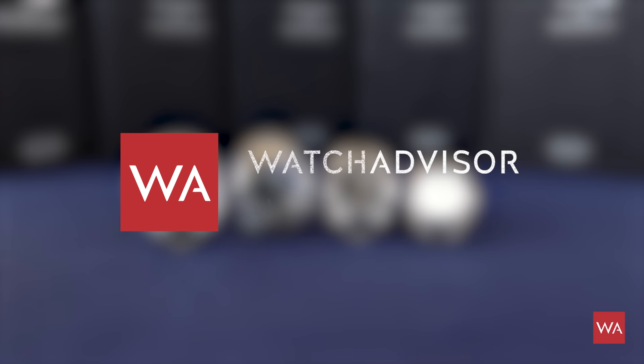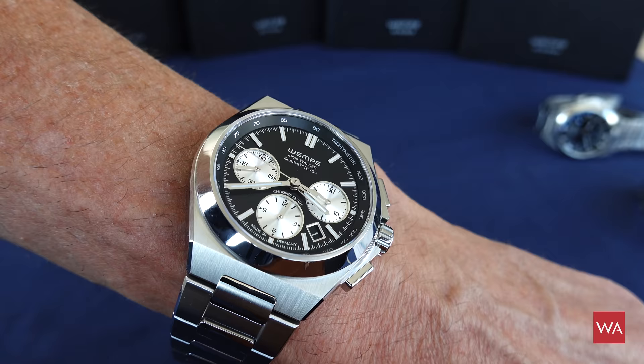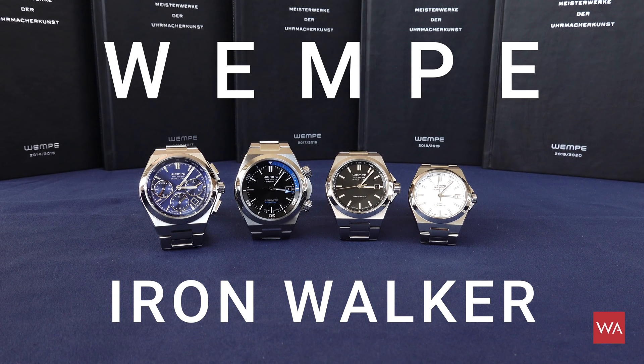Welcome back on Watch Advisor on YouTube. It's Alexander speaking, your host. Once again, this is a hands-on video, so you will not see me, but the stars on your screen — the superstars — the new Vempe Iron Walker watches.